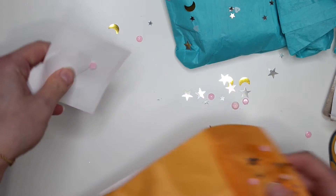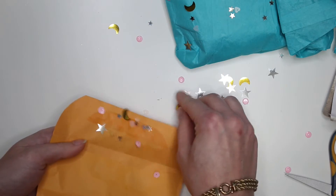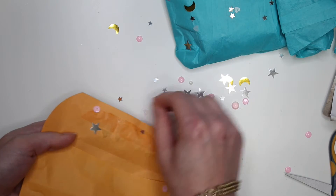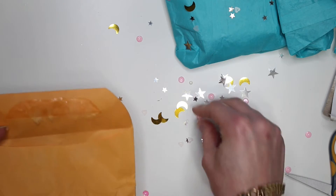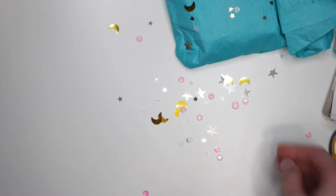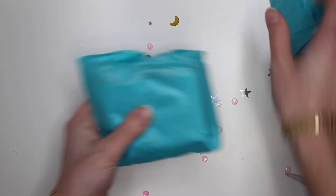I gotta save this sequin mix — get it all off of here and then I can just scoop it up into a little container or baggie and reuse it. This is just so cute, I don't have any stars like that and I don't have any moons either. Thank you! Look at this gorgeous little sequin mix, it's so pretty.